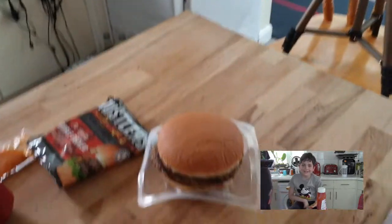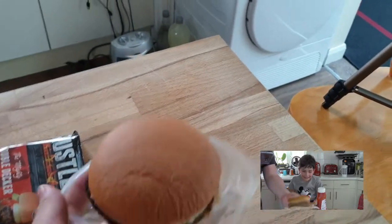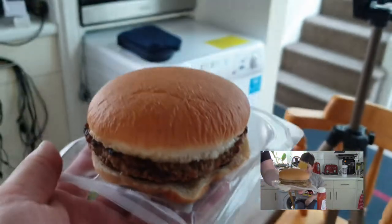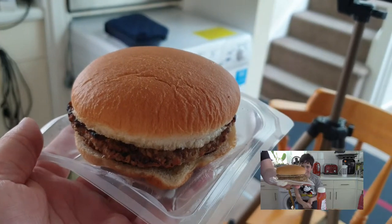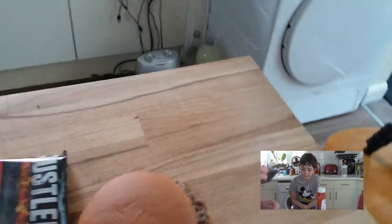The plastic wrapping melted! Oh, my God. I have to take this up to the other camera to show. But look, the plastic wrapping melted away from around the burger. It said 2 minutes, 10 seconds. I only put it in for 2 minutes. Ow! Ouch, it's really hot.